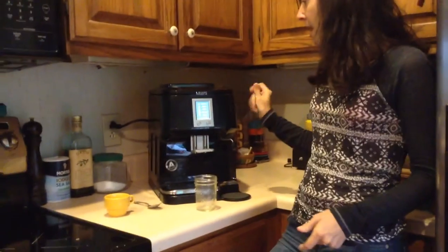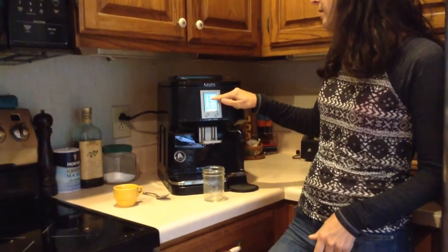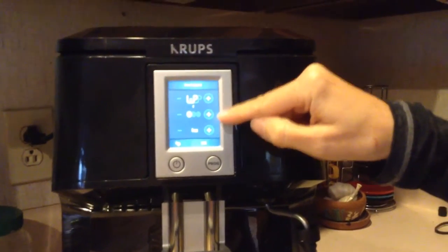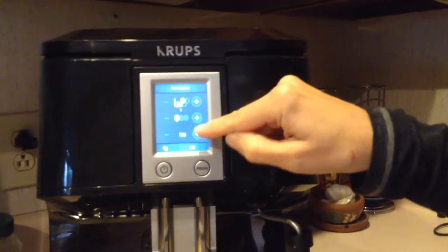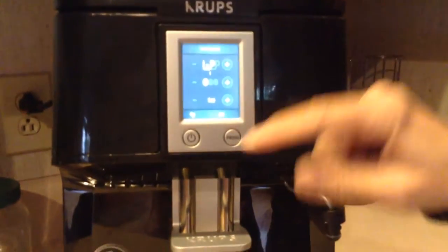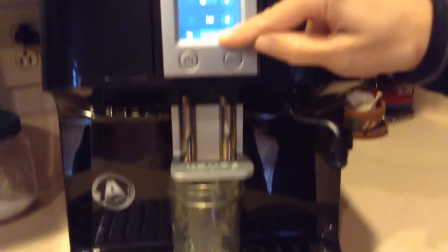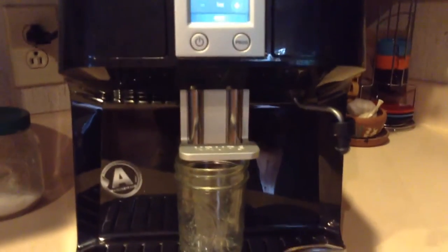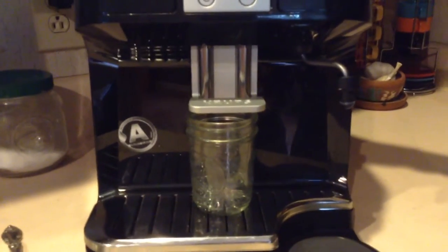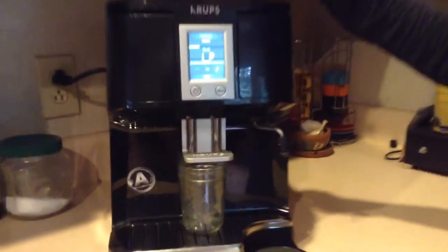It's very pretty on your counter, and you just push the espresso button right here to make a cappuccino. You can push one or two shots, select the size grind, and select the ounce size. Then you just put your cup underneath and hit OK, and it freshly grinds the cappuccino for you up here — it's a nice, even burr grind.